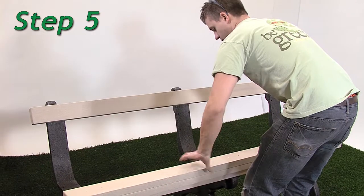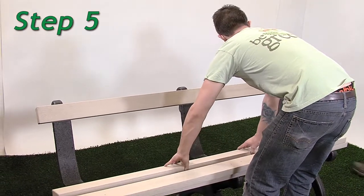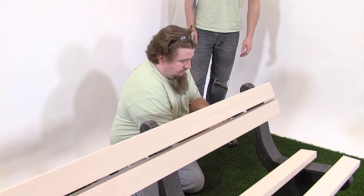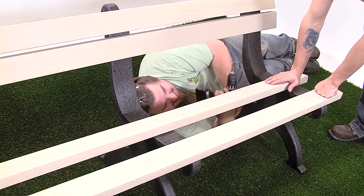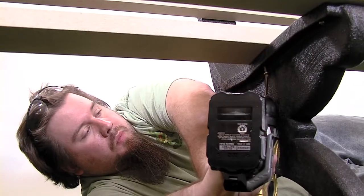Step 5. Repeat steps 1 through 3 to attach the remaining bench boards without armholes in positions 2 and 5. Use one number 12 by 2 inch pan head Phillips screw per hole.